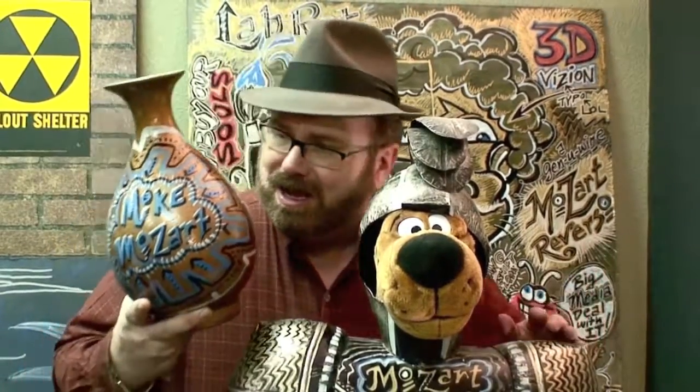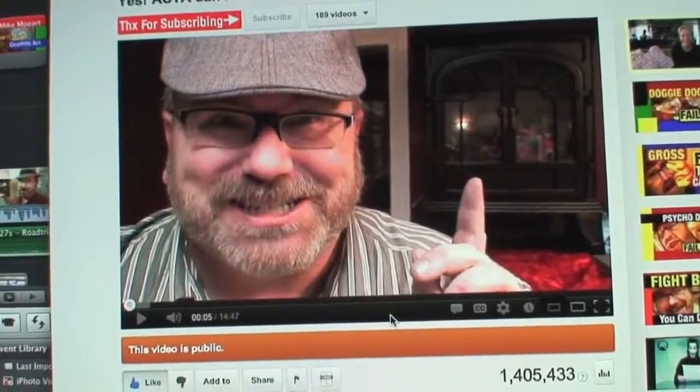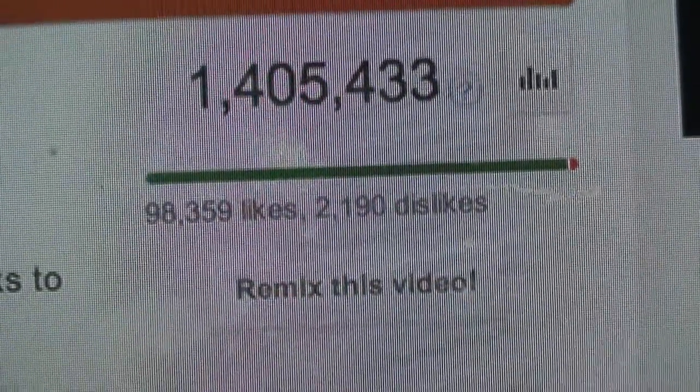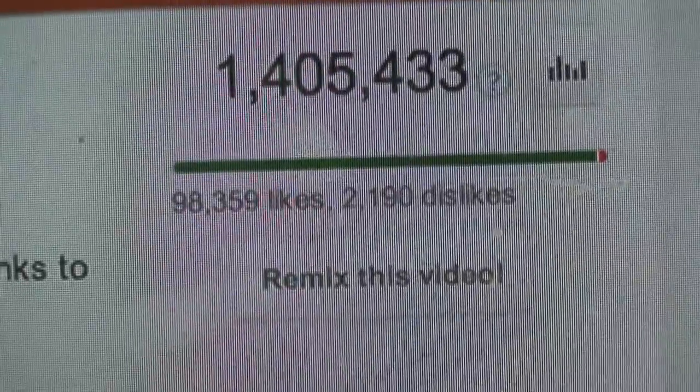Mike Mozart's reversos aren't just graffiti art on wall board — they're also incredible vases. This is not Scooby Doo. If you saw the other side you would see it's not. This is another Mike Mozart free-to-re-upload-anywhere-on-the-internet video. Or you can click the remix button under the screen and you can re-upload it to your channel and the views will count on your channel.